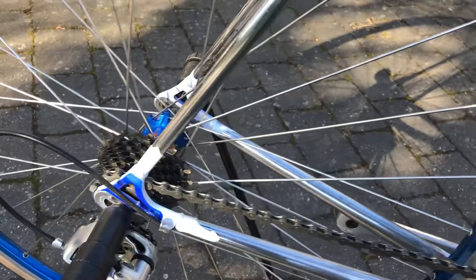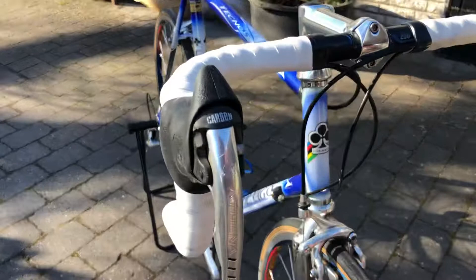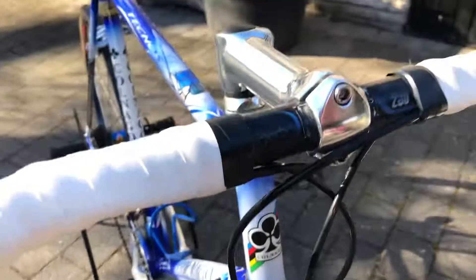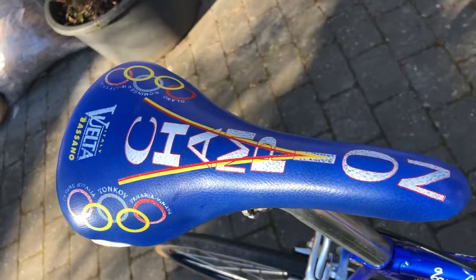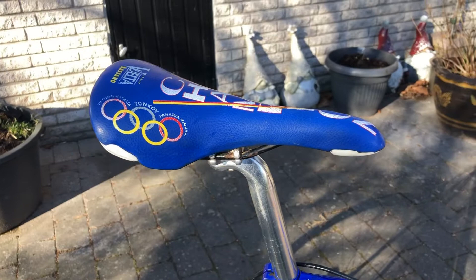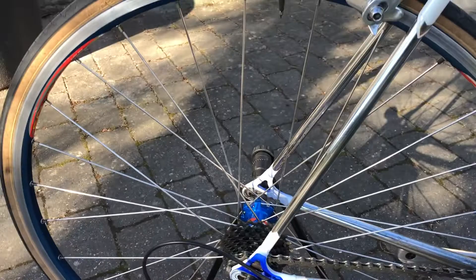This one is mounted with 8-speed Athena. I have to rebuild it sometime, and I have to find time to do it. And also a Welter — it's a beautiful thing.